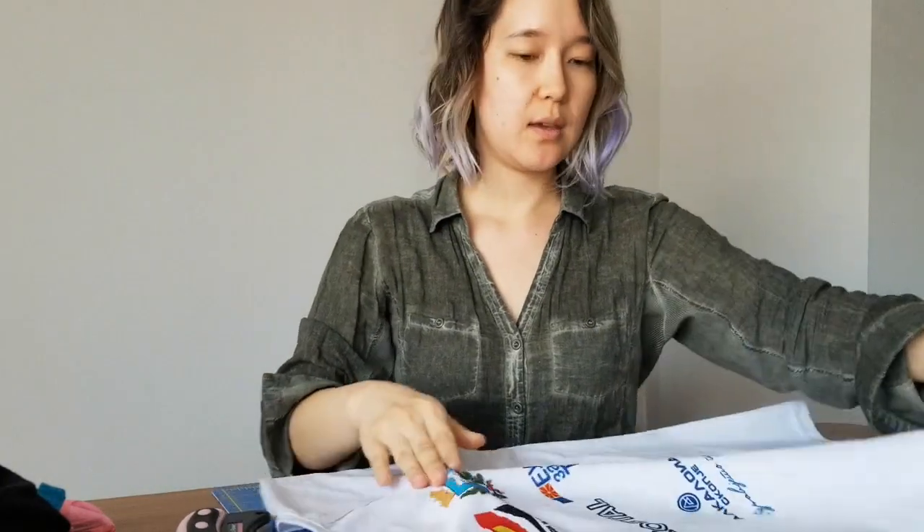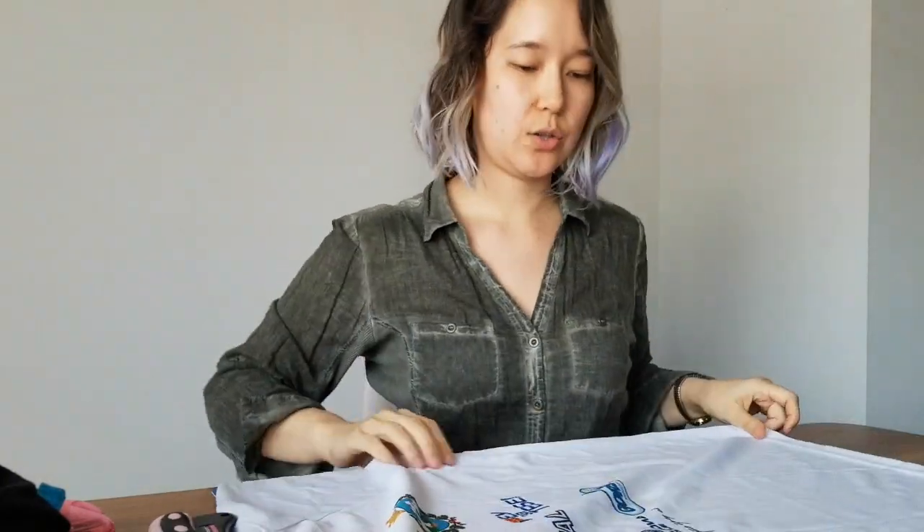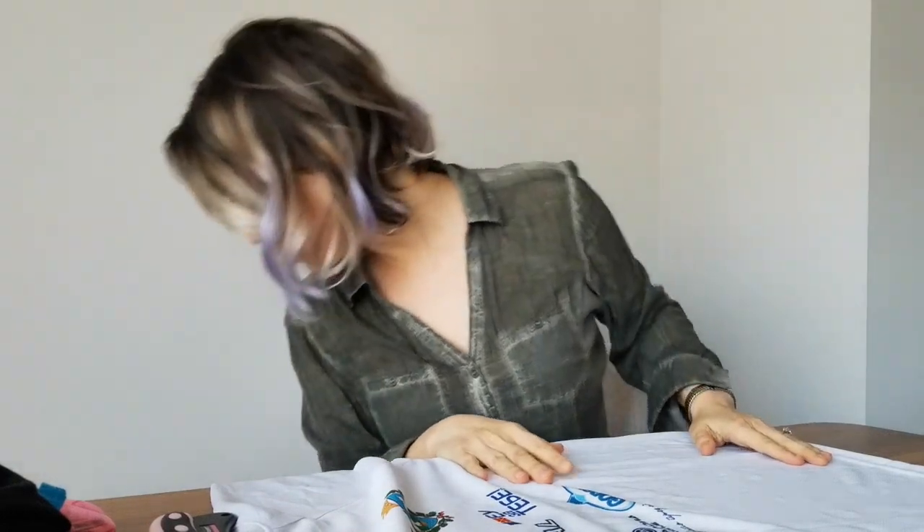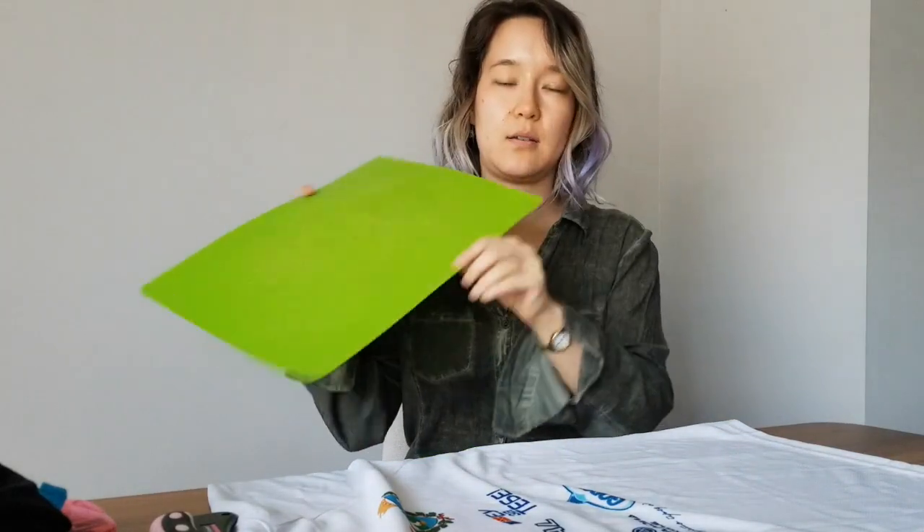I think I'm going to need something to use as a straight edge. Let me go see if I can find something. All right, I think this plastic flexible cutting board will work really well as a straight edge. Maybe it's a little bit short, but I think it'll work.